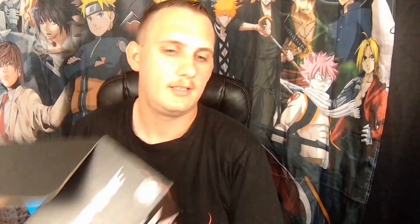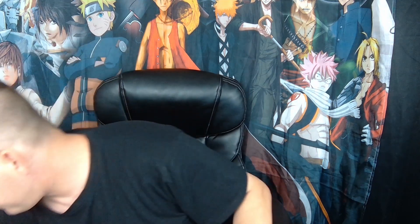Once again, no card in the box. They keep not sending a card and I don't know why — it's irritating. I like it when they send a card because then I can tell you what the theme was. I know each box is supposed to have a theme, but I don't know what it is. I know the July box is supposed to be 'Hold the Line' and it's gonna have Gundam and a couple other things in it.